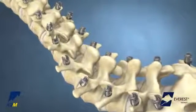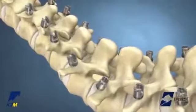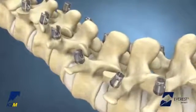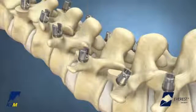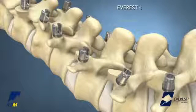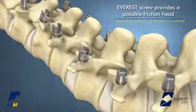Once the Everest screws are inserted, it may be necessary to realign the implant heads prior to rod insertion. The polyaxial or uniplanar housing of the screw can be manipulated with the screw head adjuster. The Everest screw has a posable friction head that will hold position when adjusted with the screw head adjuster.